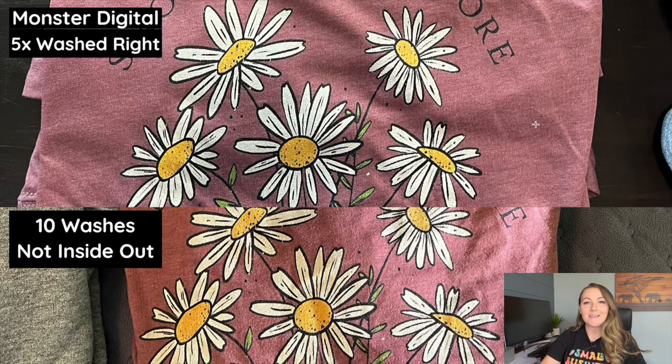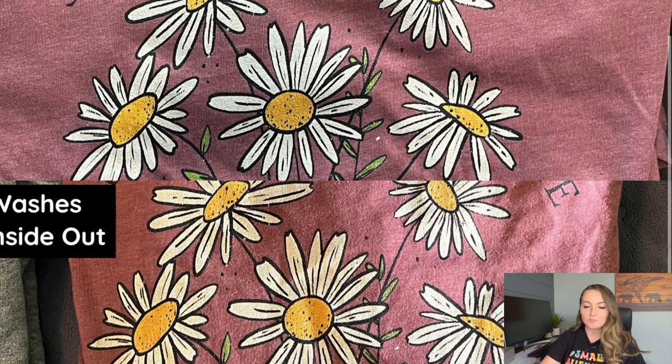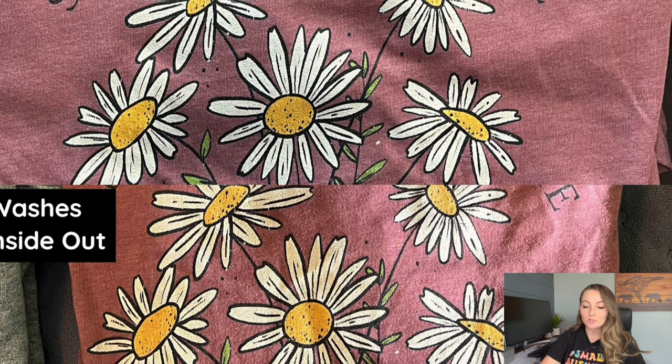The Monster Digital t-shirt looks very close to identical whether washed correctly or not. What we learned from this test is that if you wash them correctly following the manufacturer's instructions, they will last a very long time as advertised. The shirts hold up really well either way, but the sweatshirts really start to fade if you don't wash them inside out. If you put your care instructions on your photo cards and in your description, you can't really control what people do with the items — but it's good information to have.